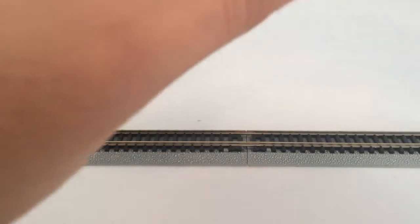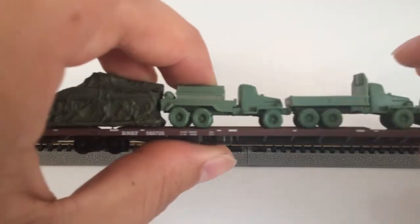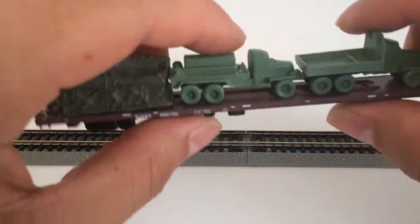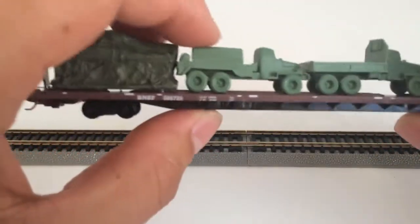Let me show you the other side. Here's the other side. A really nice little flat car, kind of heavy, really nice details on this one.